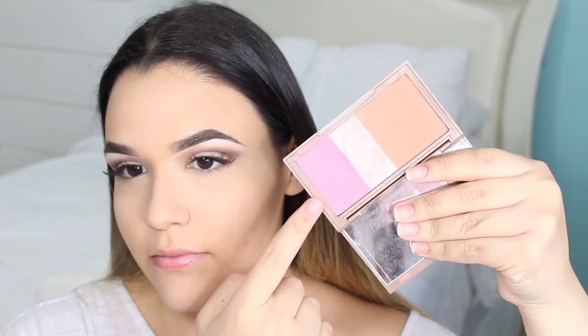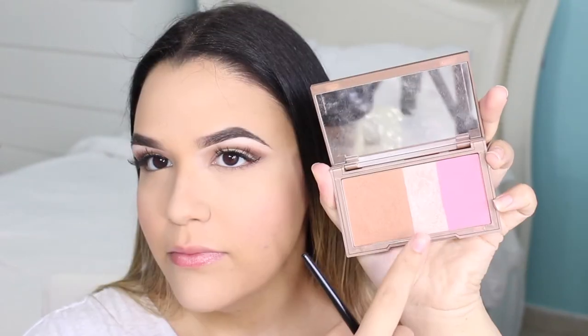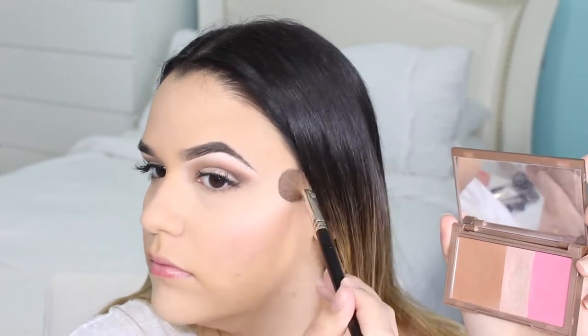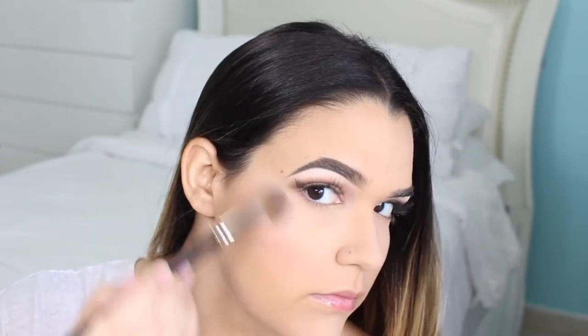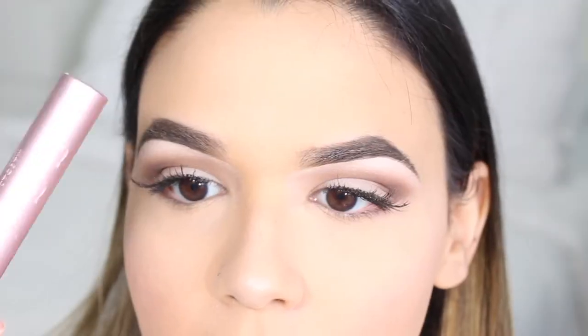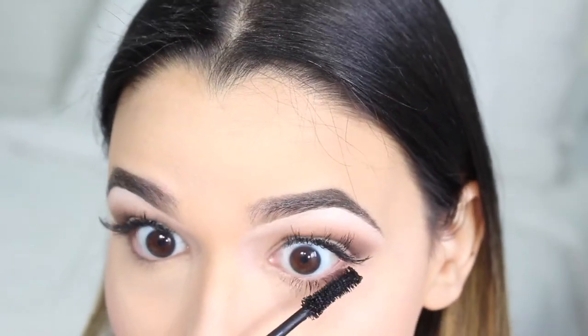I'm going to be using my trusty Naked Flush Palette and using the blush and the highlight on my face. For everyday looks I don't usually contour or bronze anymore. Now I'm just going to be finishing off the eyes with applying some mascara on my lower lashes.